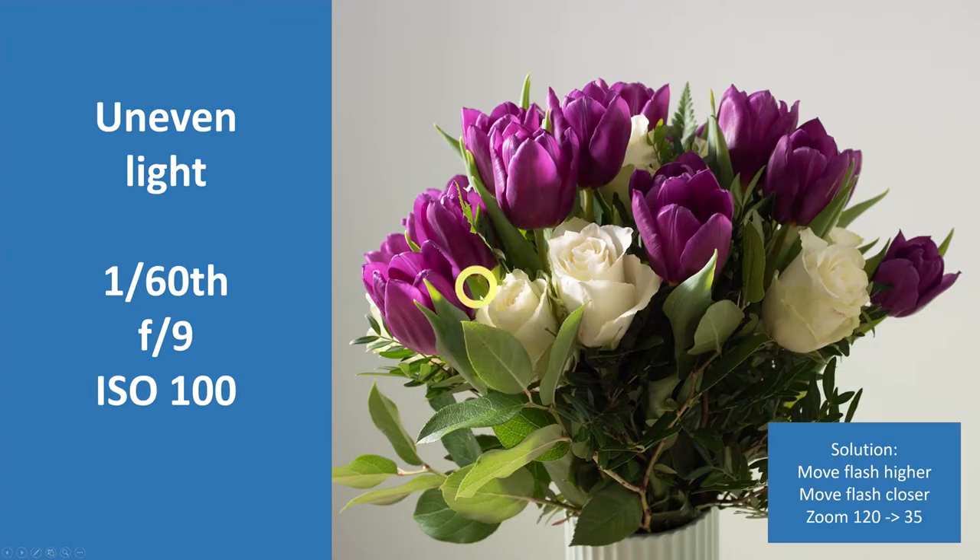The first issue was uneven light. You can see in this picture that the flowers to the left are lit up whereas the roses to the right are not. When you hear the answer you'll think it was too simple, but it took me a while to figure out — the flash was a little too low and the light came in too much from the side. I had expected the umbrella would distribute the light better, but it didn't. So I moved the flash higher and closer, and also zoomed to a wider range on the primary flash, which gave a better distribution of light.